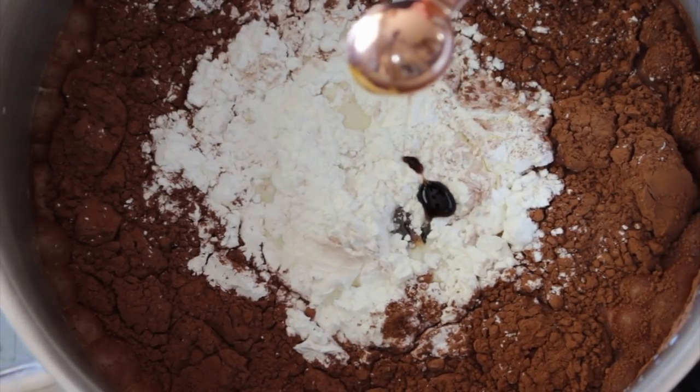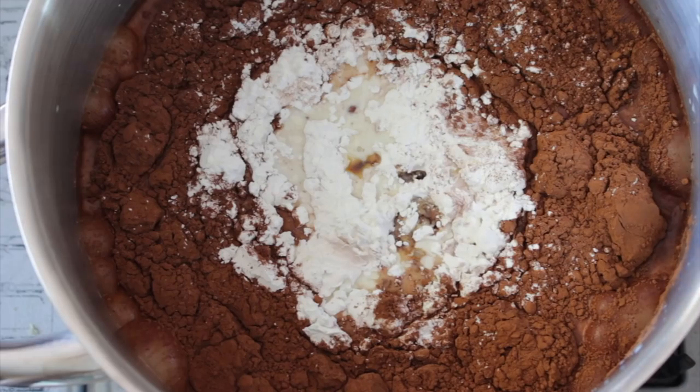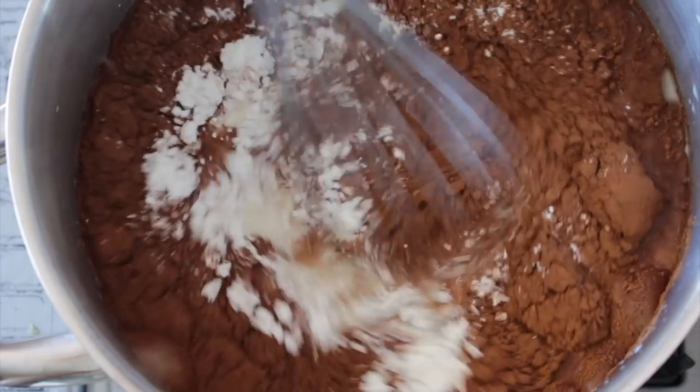If you don't have vanilla essence, that's fine. You can also add some orange zest — so you get chocolate and orange — or cognac essence works fine as well. And a pinch of salt, because the salt will wake up the chocolate, so it's going to be more chocolatey.